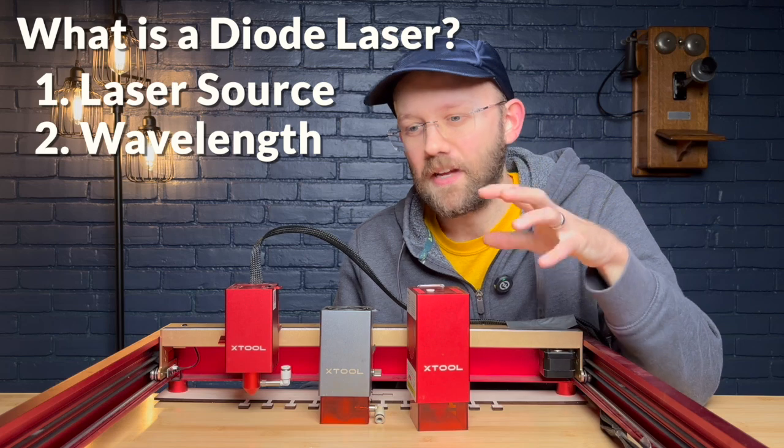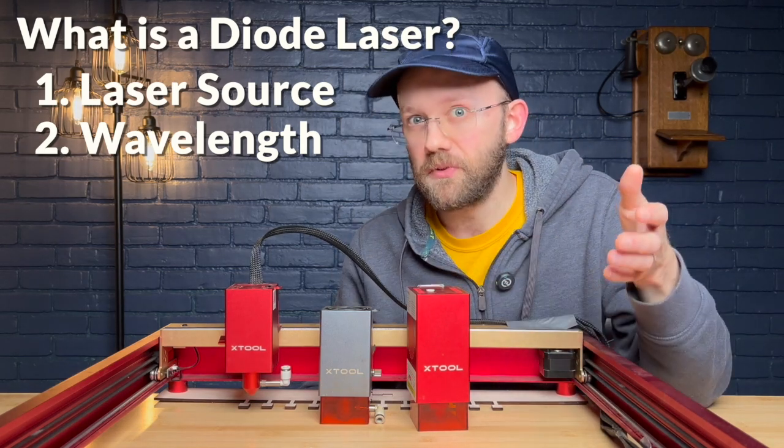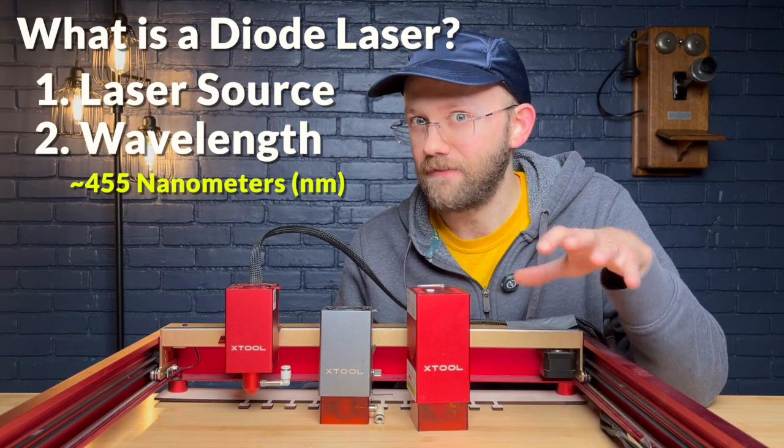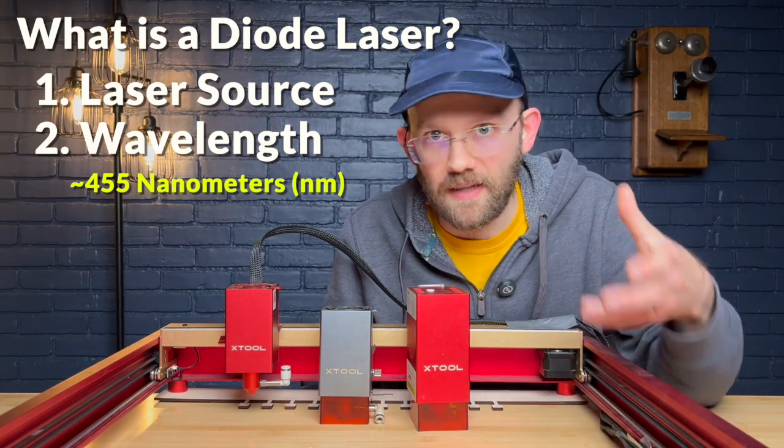The second defining characteristic of a diode laser is actually the wavelength, which is typically going to be around 455 nanometers — in the visible light spectrum — and so it does produce a blue colored light.